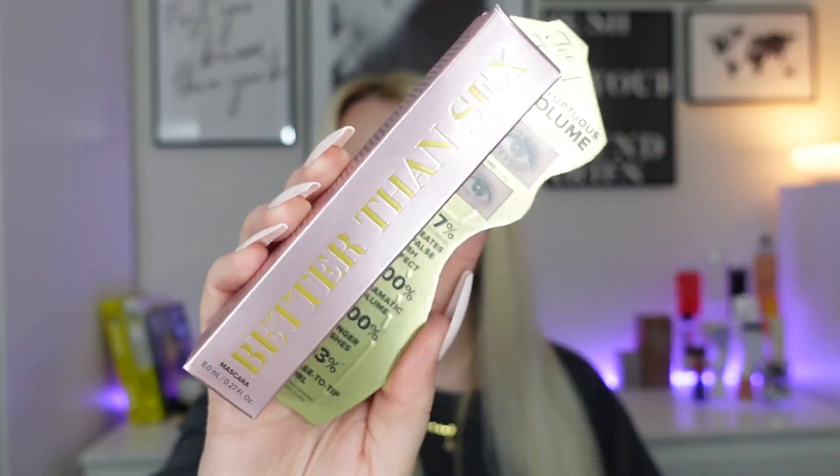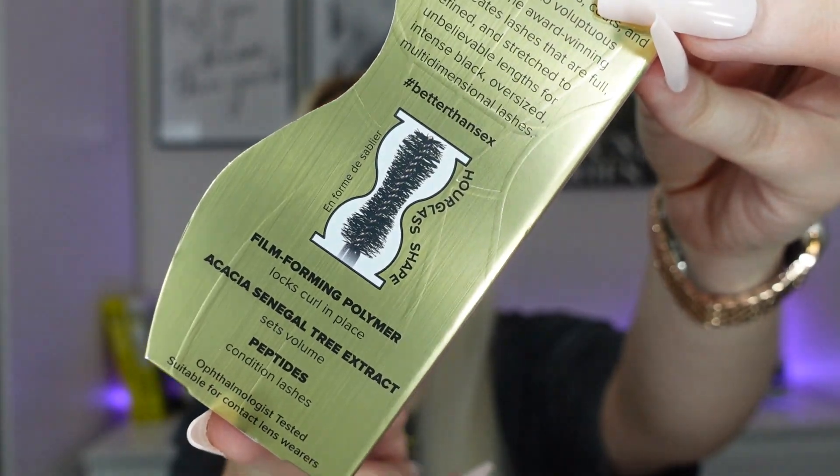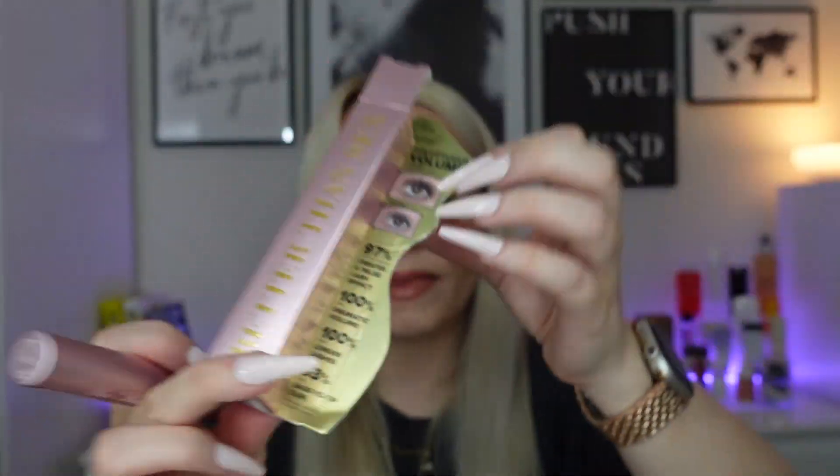Next we have a full-size mascara from Too Faced — Better Than Sex, around £25 full size. This is one of my all-time favourites. The wand is hourglass-shaped with a lot of bristles, and it really gives your lashes volume. You can see the before and after on the packaging — very impressive. I always get the waterproof version when I go on holiday too, but yes, full size — fab.